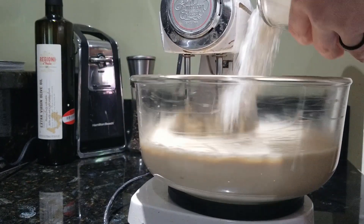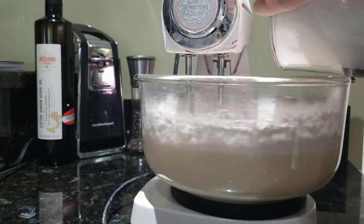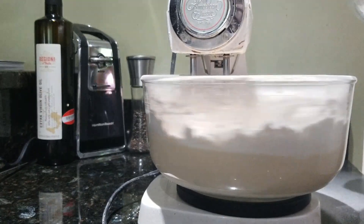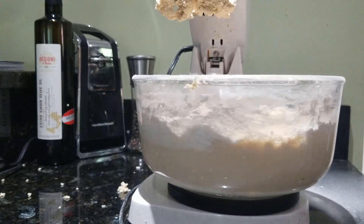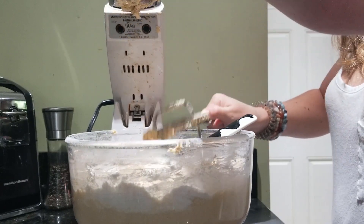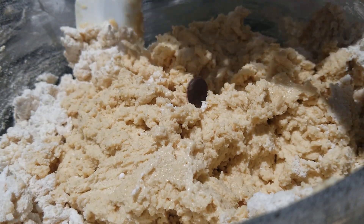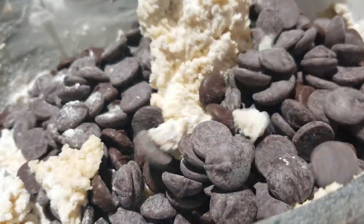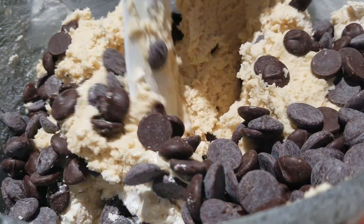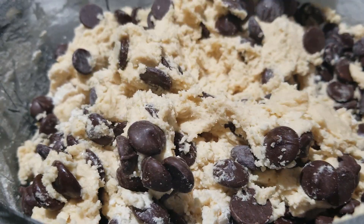I turned the speed all the way down again and very slowly added in the flour combination. When it was just combined, I took it off the stand mixer and continued stirring with my spatula — as you can see, not all the flour is mixed in. We want to avoid over-mixing so we don't end up with tough cookies. Next is the best part: we add in the chocolate chips. I used the rest of the chocolate chips I had in my pantry, which came out to just over a pound. I gently stirred the mixture until I felt it was fully combined.